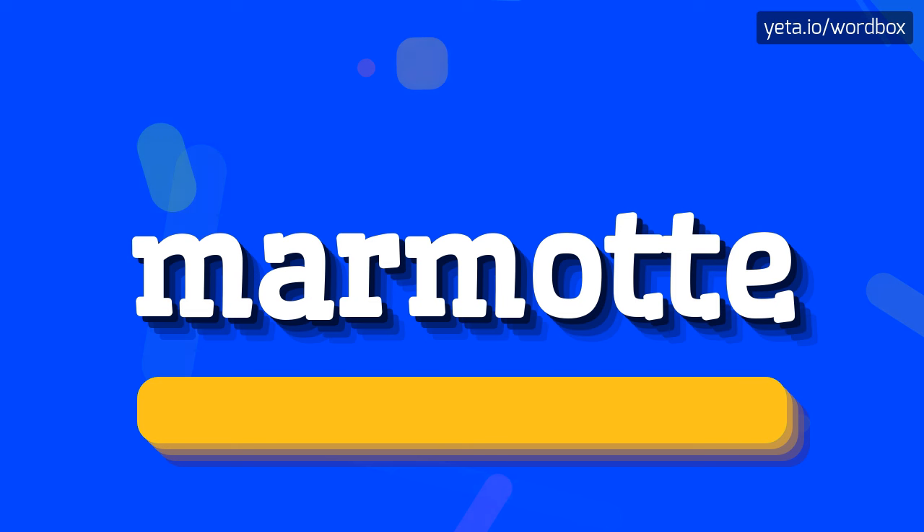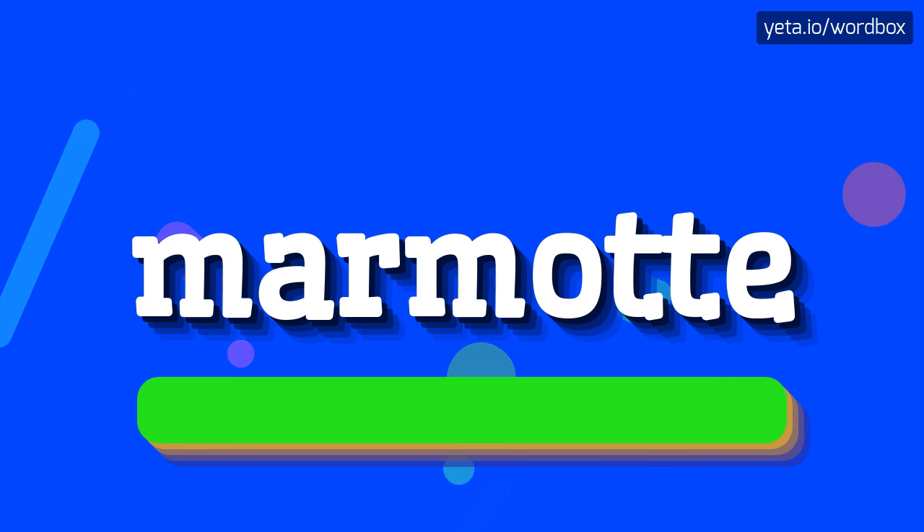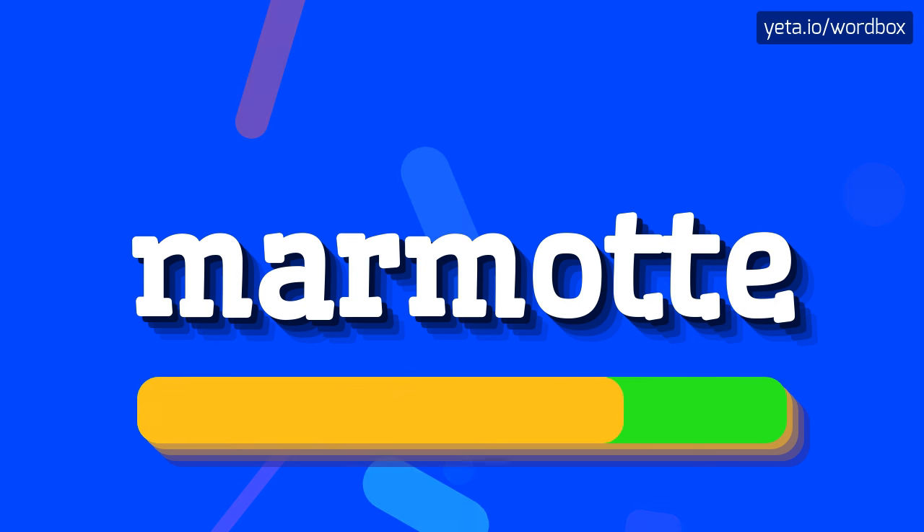Marmot. I will repeat more slowly. Marmot. Marmot.